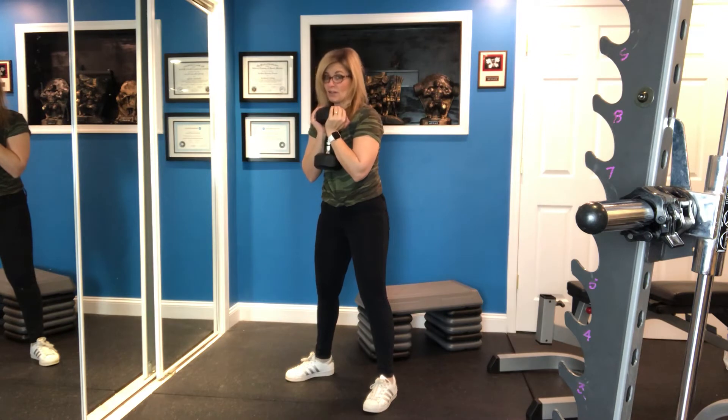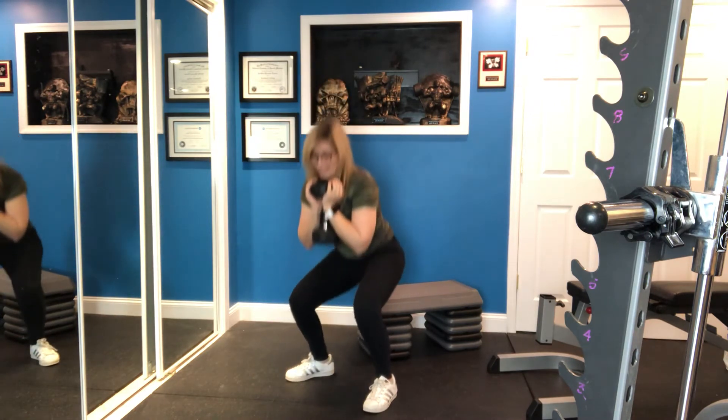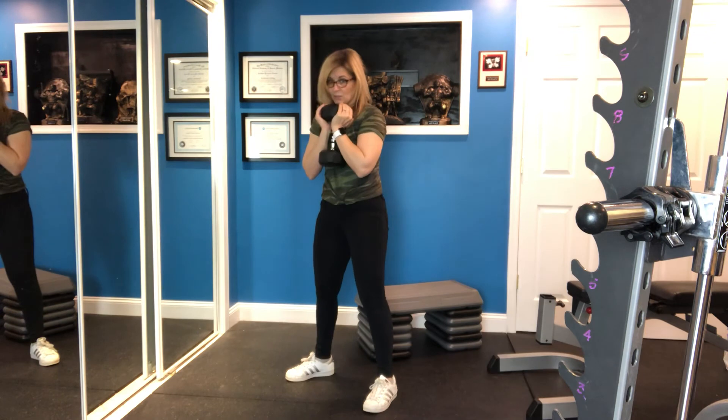So watch that again. Here's a goblet squat with a pulse. See, it's just that little pulse at the bottom.